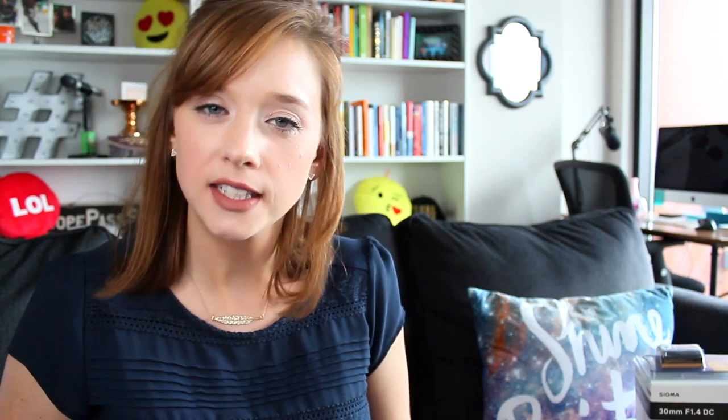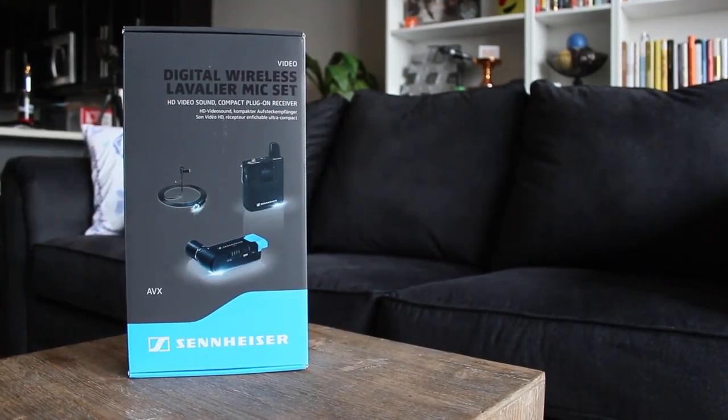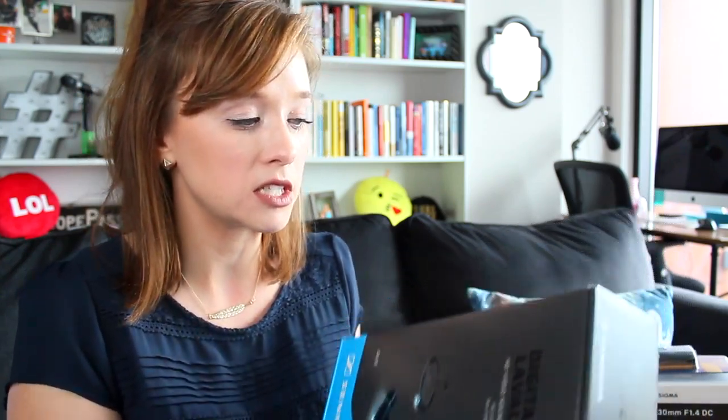Of course, you always get an extra battery for your camera, because you never want to be sitting here recording and have the thing die on you. And last but certainly not least, I got the Sennheiser AVX wireless lavalier microphone. This is pretty exciting — I'm really stoked to give this a try. I wanted something more versatile for filming here, outside, or on location. The shotgun mic just doesn't do it for you everywhere you go. Ideally this is going to keep the consistency of audio a little bit more on the channel overall.